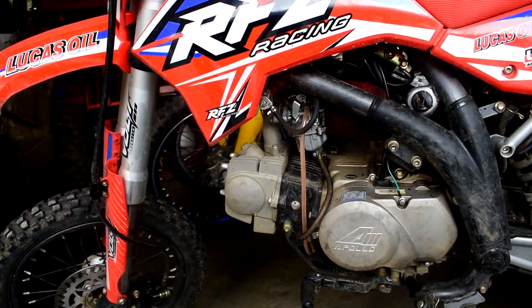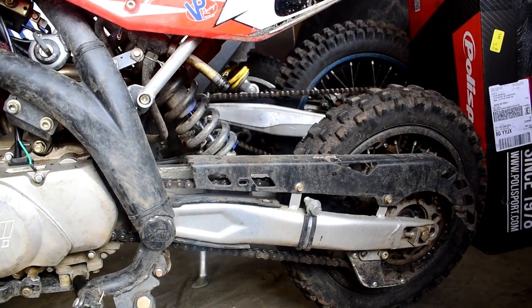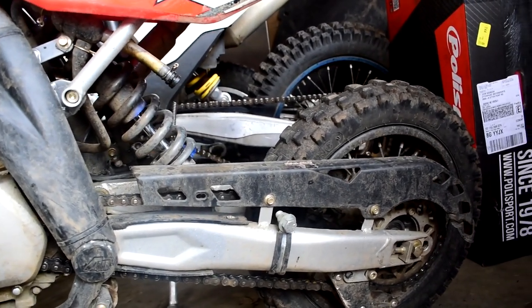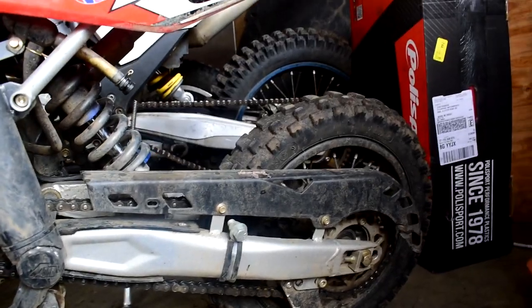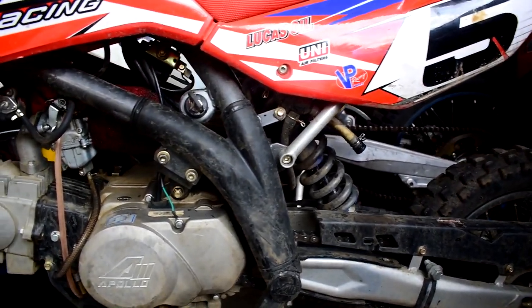The next issue is that the chain slacks a lot. It's a Chinese chain and it's cheap, and it likes to stretch a whole lot. You'll stretch it out enough that it starts popping off the rear sprocket, and then you're losing your chain on the trail — you've got to slack it way off and pop the chain back on. That sucks.